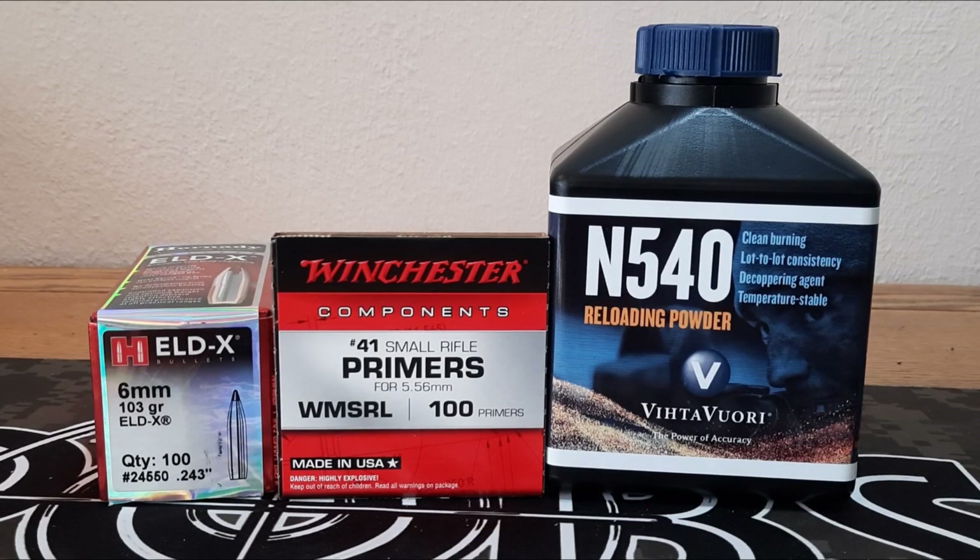We're going to shoot 2.270 cartridge overall length. These hit the lands in my rifle at about 2.280, so about 10 thousandths off the lands. We're going to continue to use our 6.5 Grendel brass resized down to 6mm ARC — it is one-time fired. Let's get out on the range and let's see them shoot.